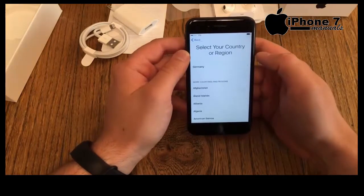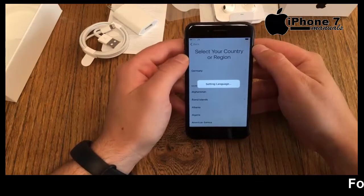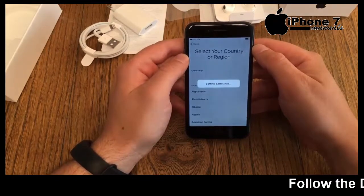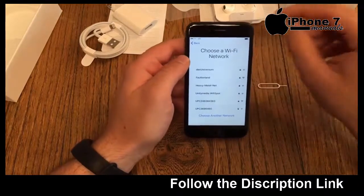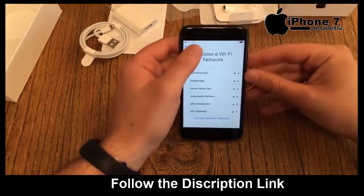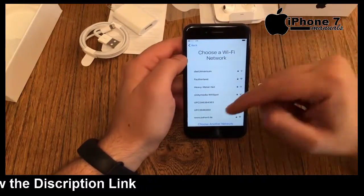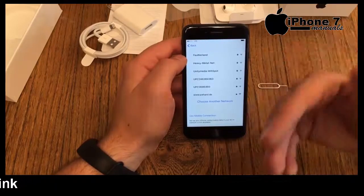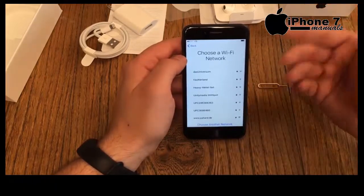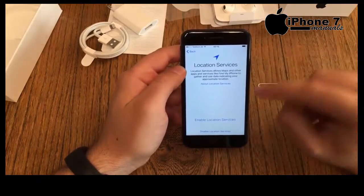First option: select your language — English. Then select your country — I'm in Germany, so English/Germany. The next step is choosing a Wi-Fi network. I already have my nano SIM card in with an LTE/4G connection, so I could skip this, but I'm at home so I'll use Wi-Fi to save data.